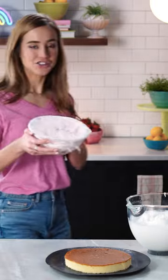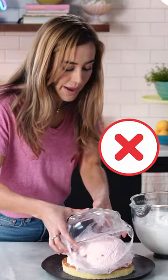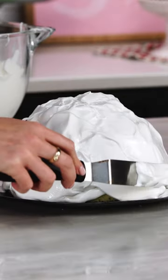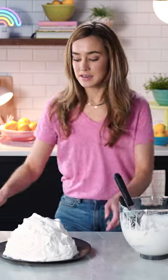Time to assemble. The ice cream dome is frozen to perfection. Now, we'll take our gorgeous meringue and just start decorating. Then we'll quickly move this to the freezer for two hours to chill.